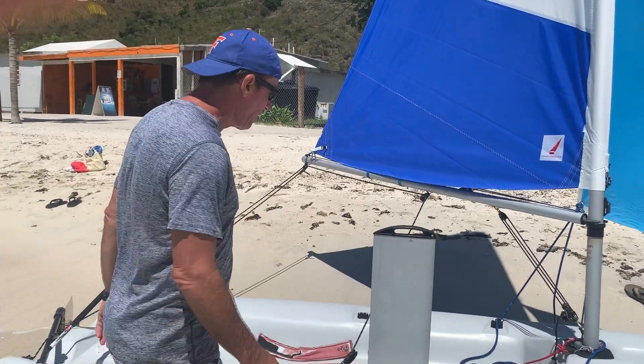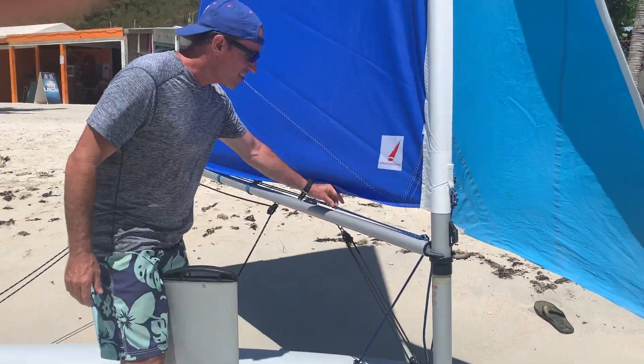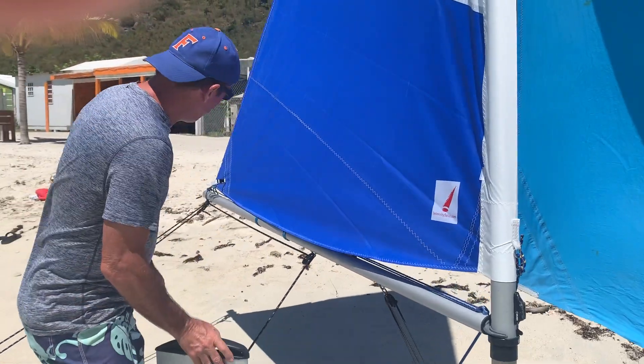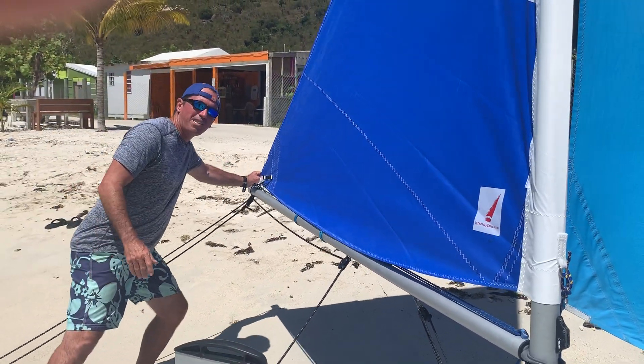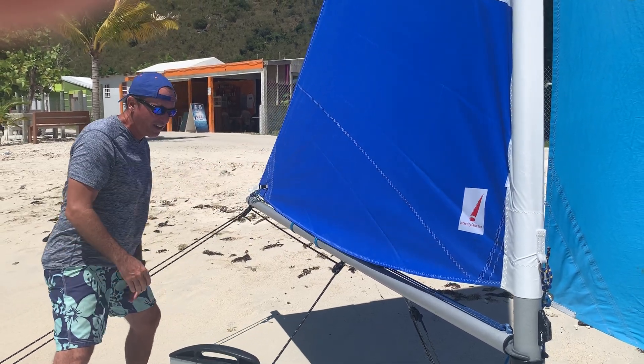So just from a simple standpoint, let's start with this — it's called the outhaul. It pulls the clew of the sail out to make it tight and to make adjustments to the sail.